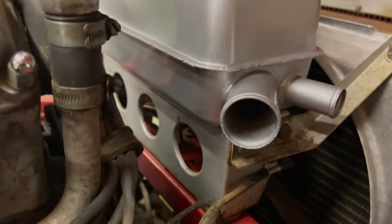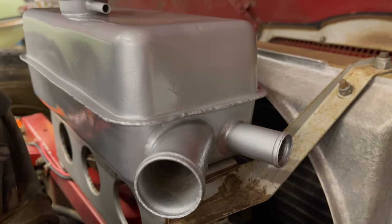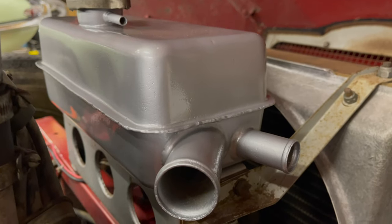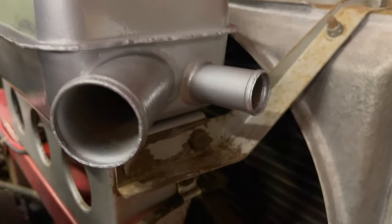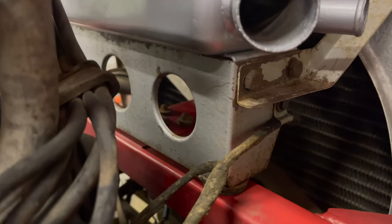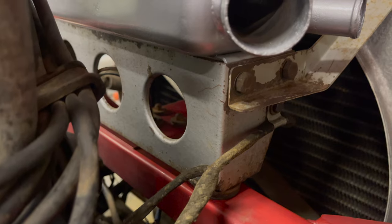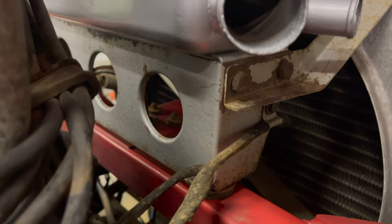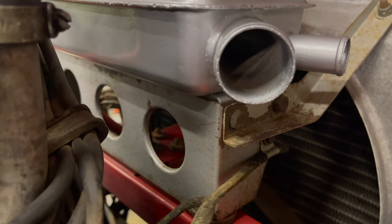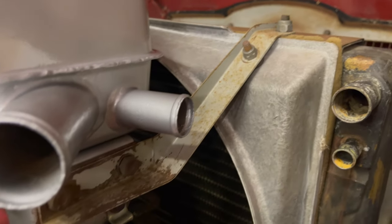The header tank had to be painted because it had a few holes that got welded up and ground down, so I was not able to save any original paint on that. It looks a little out of place but blends in alright. That bracket underneath with the holes is the original header tank bracket from this car - you can see the original silver hammer tone with a fading greenish tint, which is pretty normal.